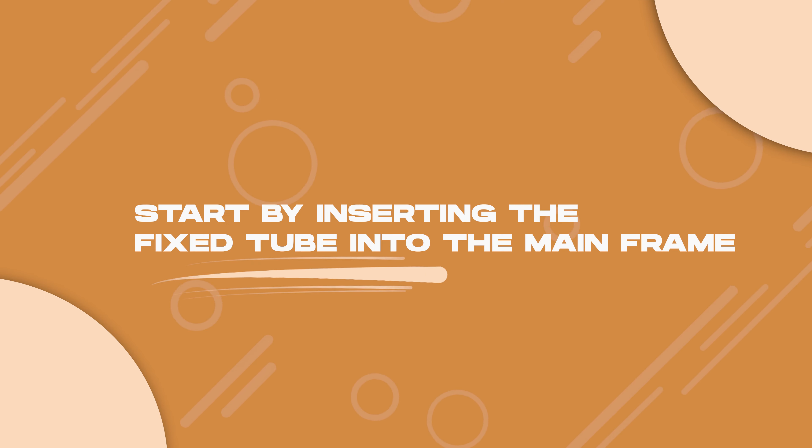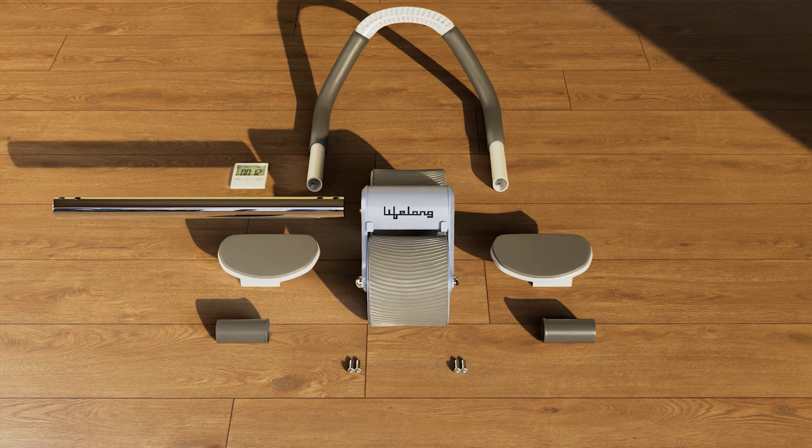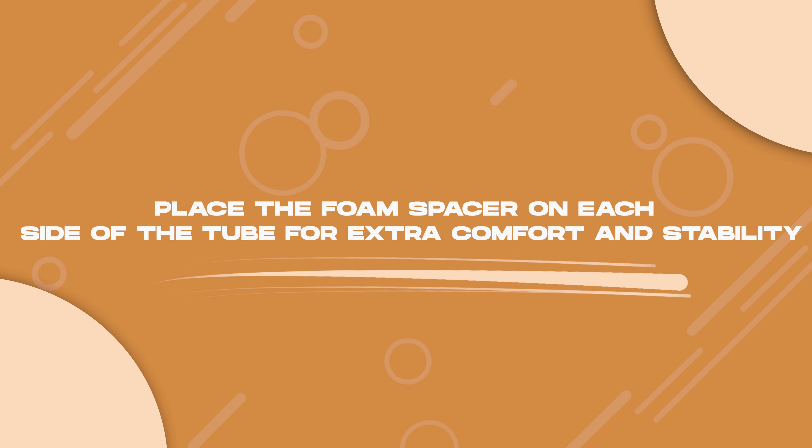Start by inserting the fixed tube into the mainframe. Make sure to place a foam spacer on each side of the tube for extra comfort and stability.